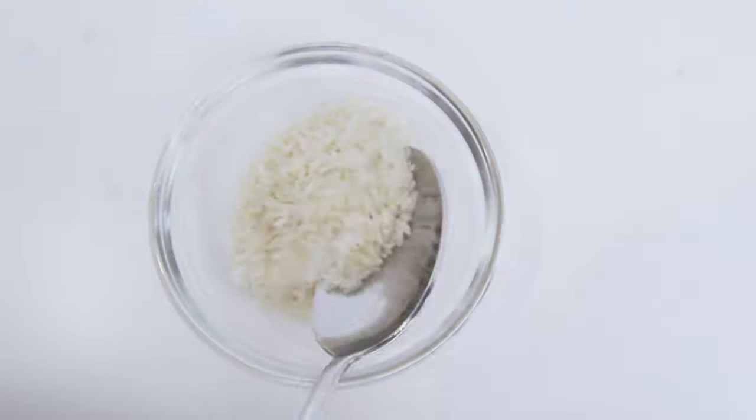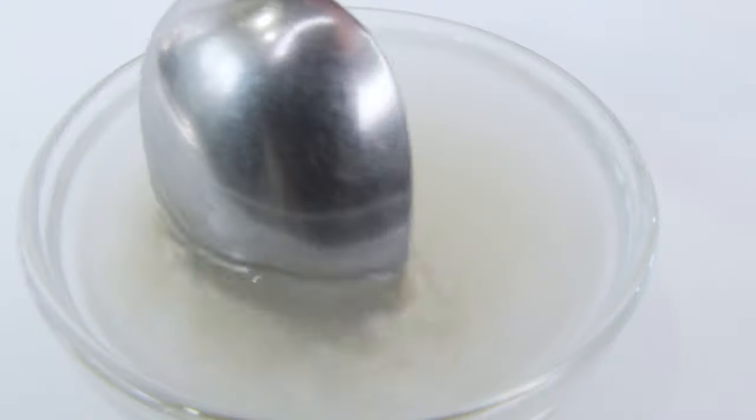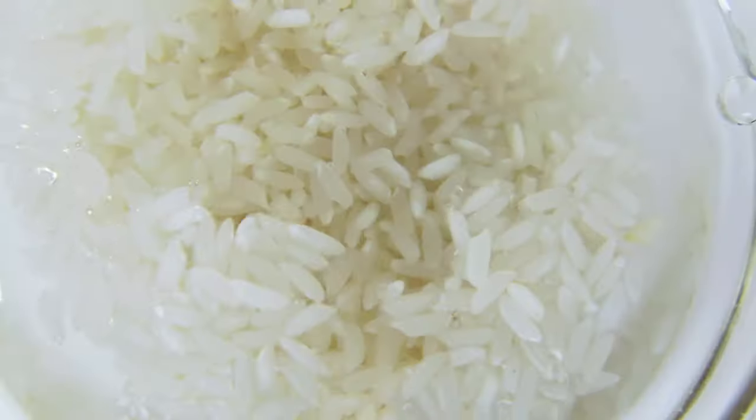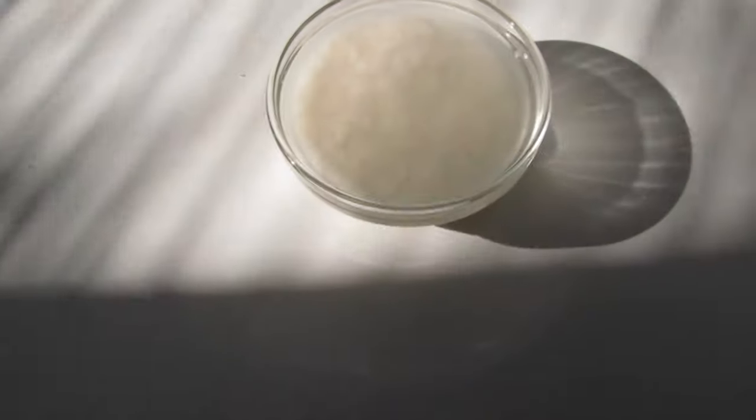Three tablespoons of rice and one tablespoon of honey. First, let's clean the rice. Don't make the mistake of using the first rinse in this recipe — it contains dirt and impurities that we don't want to put on our face.